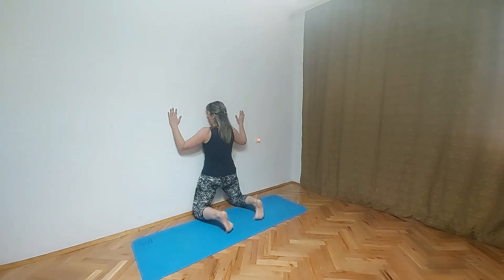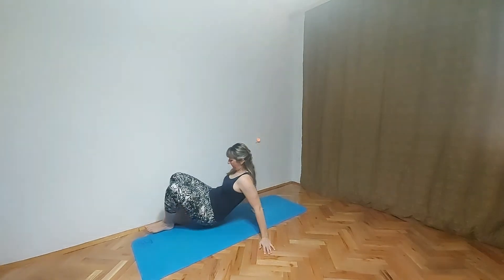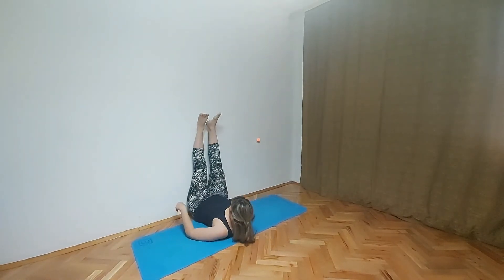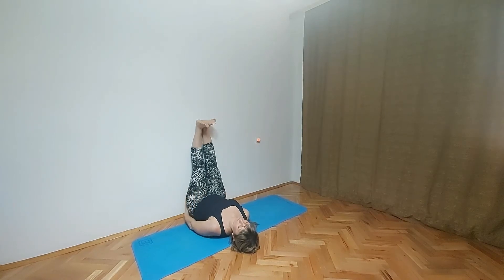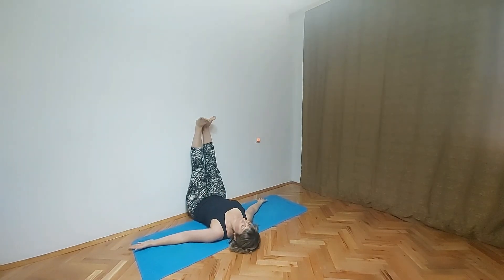When you are done with this pose, we will do legs up the wall pose. So lift our legs up, press them on the wall. Put hands on the side, stay here as much as you want. Close your eyes, make sure that you breathe. Relax. Feel the space around you. You can put left hand on the heart, right hand on your stomach, just to feel your heart beating. Or you can stay with your hands on the side.